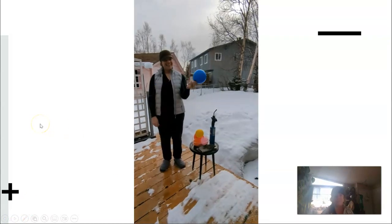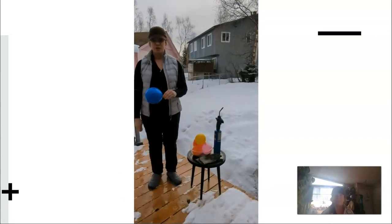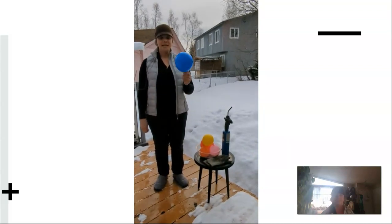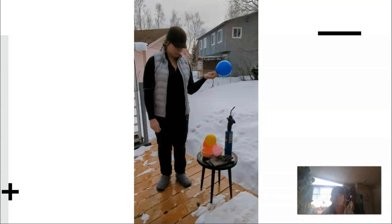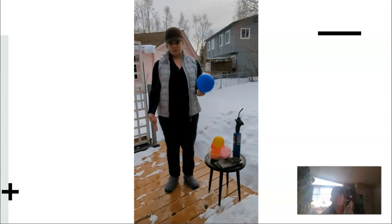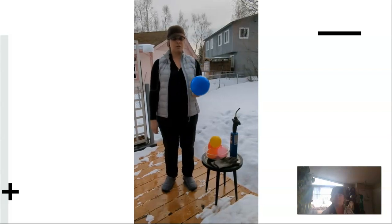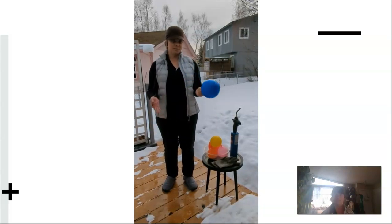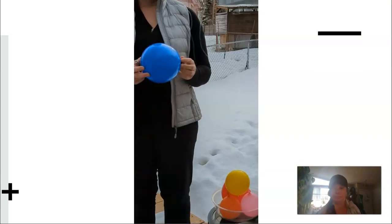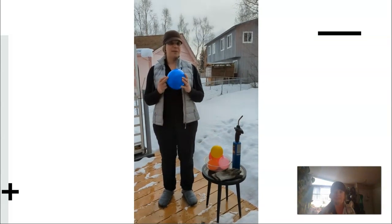Hi everybody, good afternoon. Today we are doing the fireproof balloon experiment in Chem 125. Before I start popping balloons, I'm going to give a little backstory on what the experiment is about: thermochemistry, and specifically the conduction of heat and the conducting ability of different substances. We know that water is a good conductor — what we're looking to compare here is that water is actually a better conductor than air.